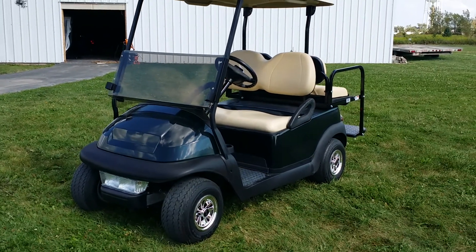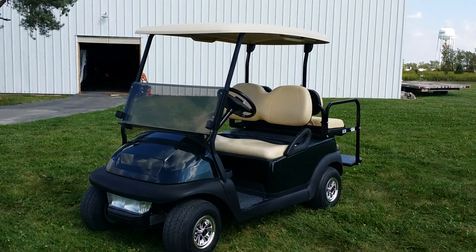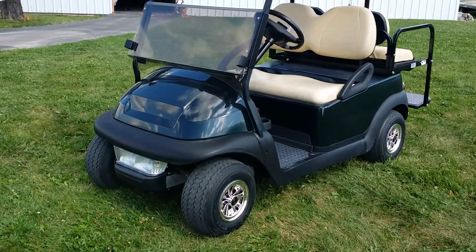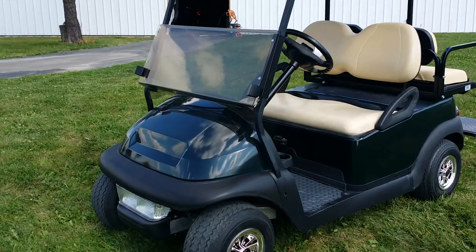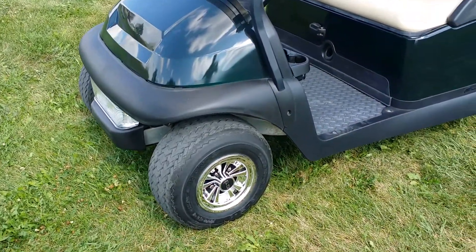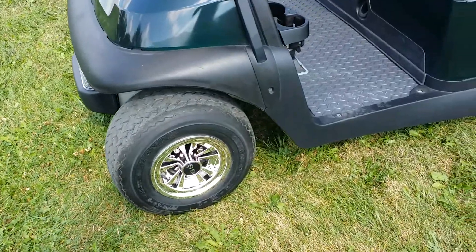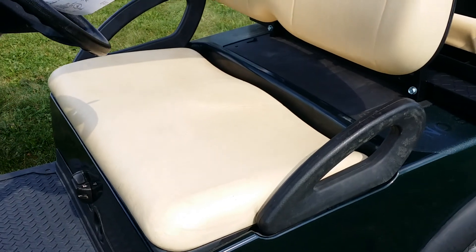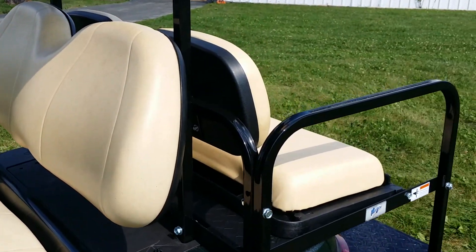Introducing the 48-volt electric club car from SaferWholesale.com in the forest green color. It's got the brand new windshield added, the light kit in the front, the SS wheel covers, the diamond plate, and the rear flip seat on the back.